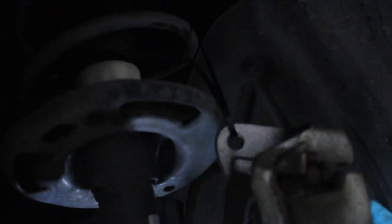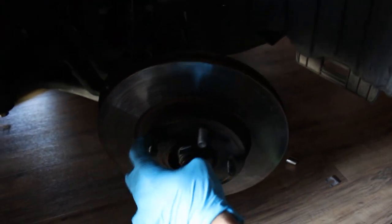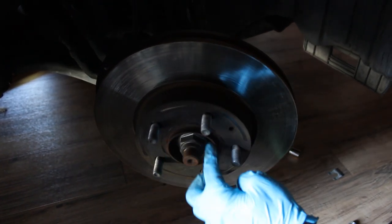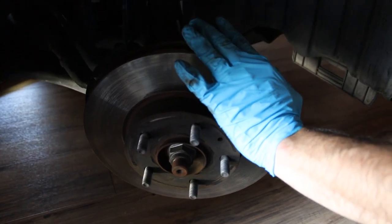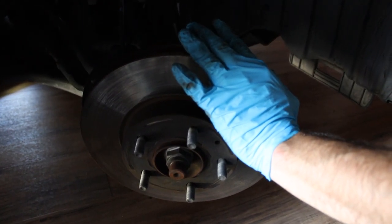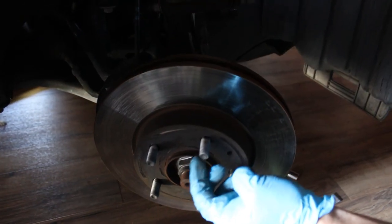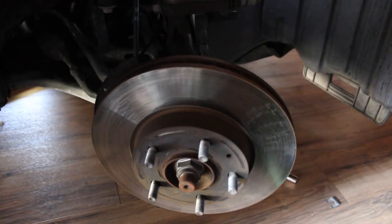Down here on the rotor — super important — go ahead and get your WD-40 and shoot it inside the bolt slots and around here, because this thing is baked on and very difficult to get off. That's one important step I missed. When I was hammering, I only hit one of the studs and messed up the whole bolt, so that's something I have to deal with later.